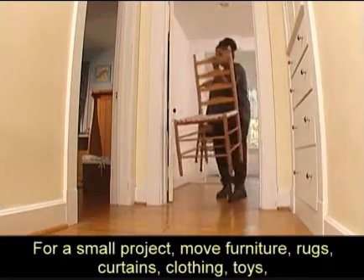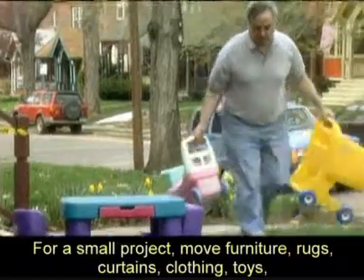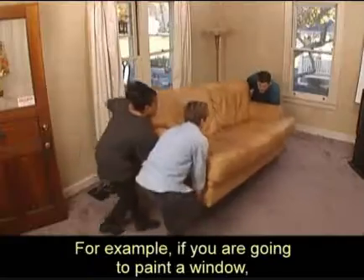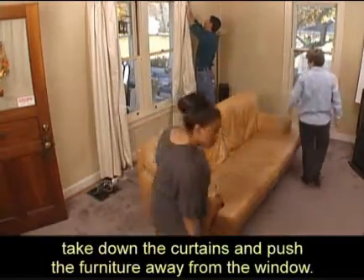For a small project, move furniture, rugs, curtains, clothing, toys, foods, and other movable items away from the work area. For example, if you're going to paint a window, take down the curtains and push the furniture away from the window.